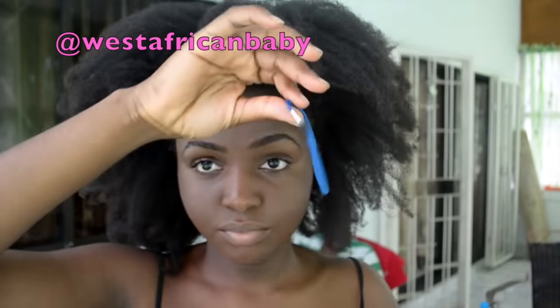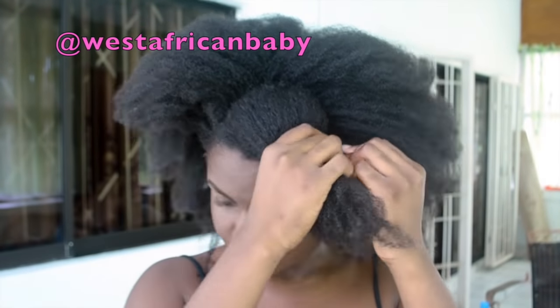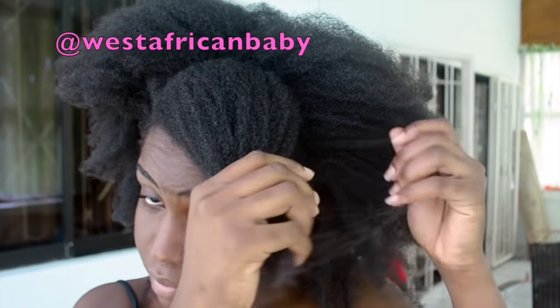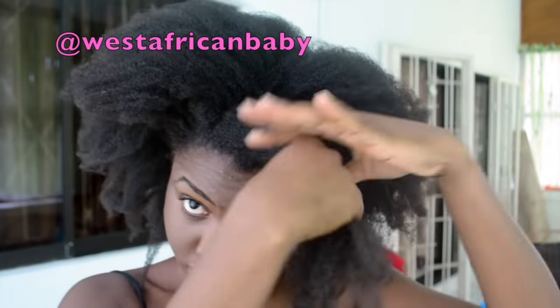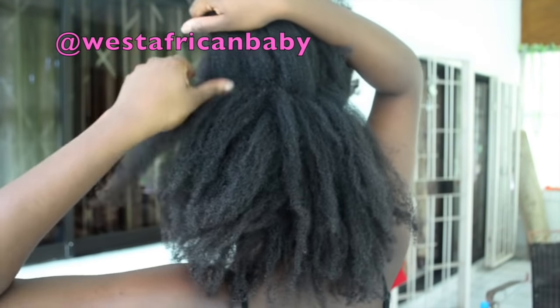You're just gonna need bobby pins, a hair tie, and hair tape to section out your hair, and I'd advise that you stretch your hair before you start. The first thing we're gonna do is section out the front part of our hair for the bangs.